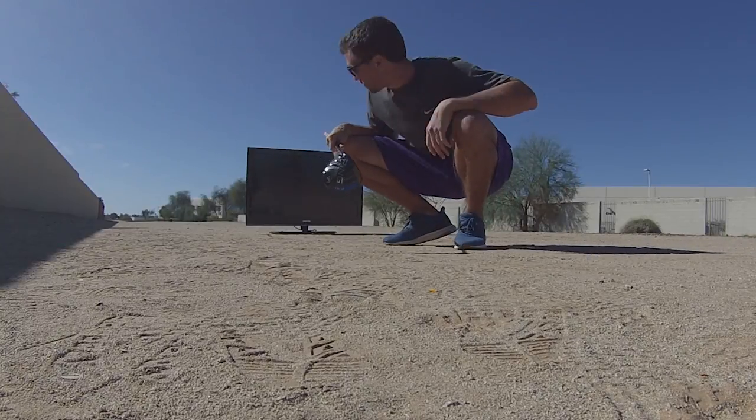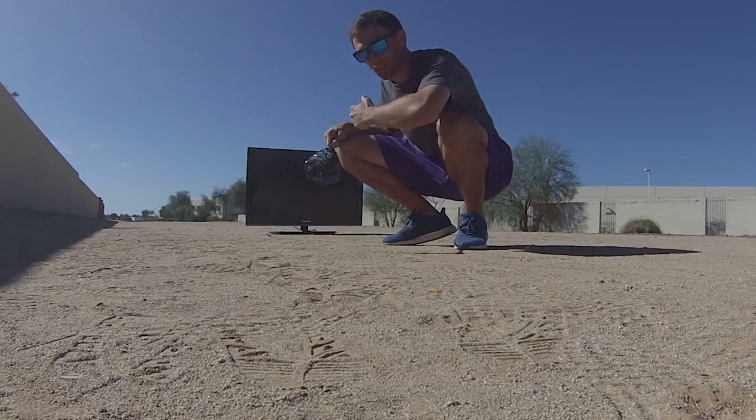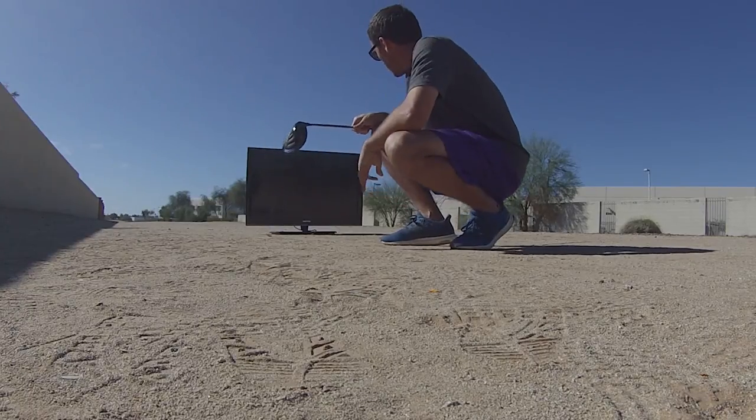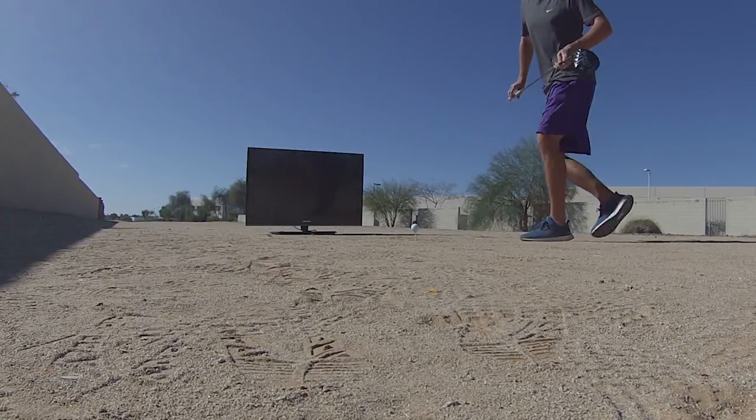I'm most nervous for this one now that I've hit it through the pumpkin, because I don't know what's behind the screen. I angled the TV a little bit left, so hopefully it just hits and deflects. Here we go.